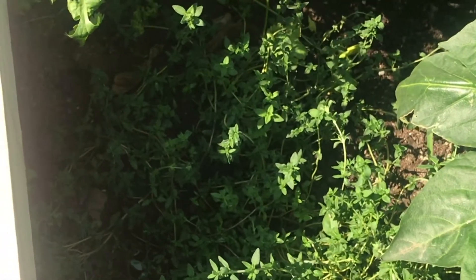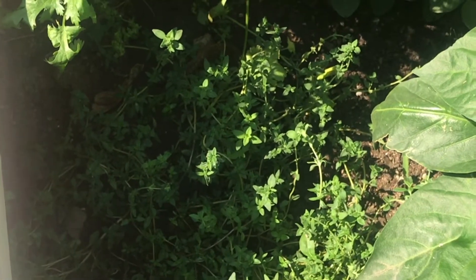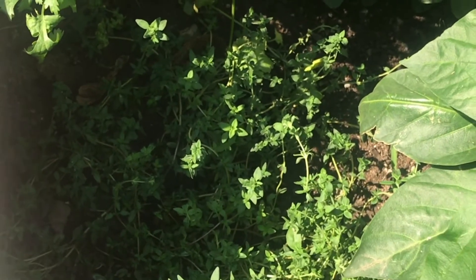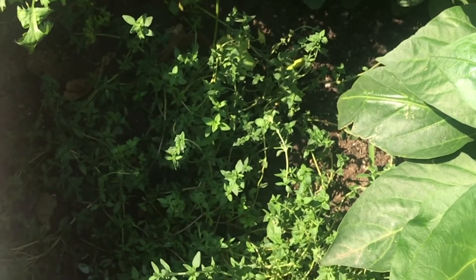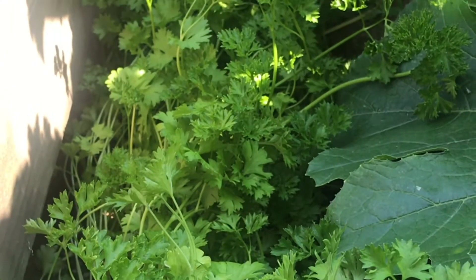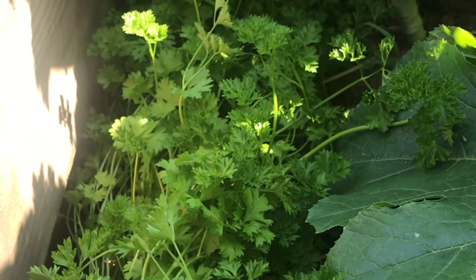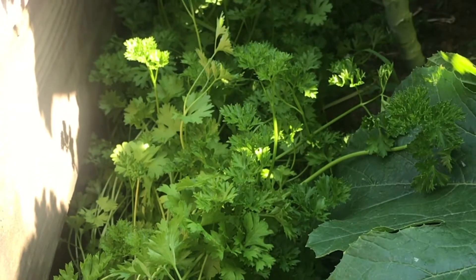This herb is thyme and I mostly use this in soups and things like that. A lot of people grow this as a decoration — they use it around stepping stones and things and use it as a ground cover. And this herb is parsley. It's also used in a lot of Italian cooking, and a lot of times as decoration on a plate.